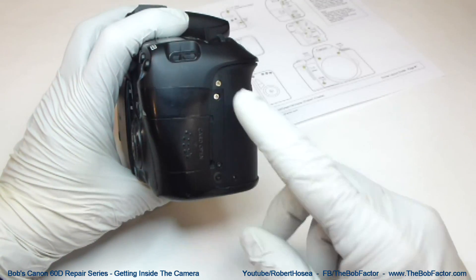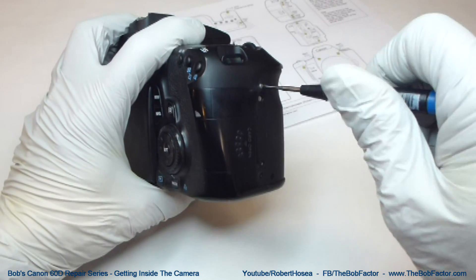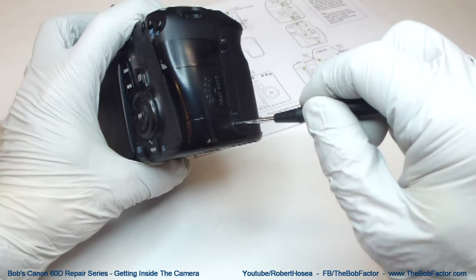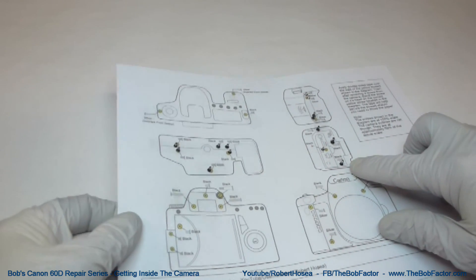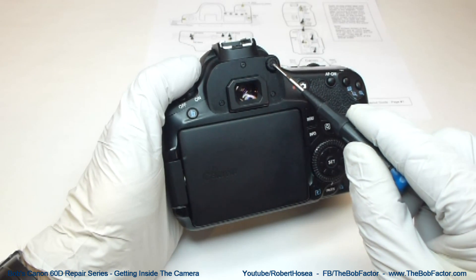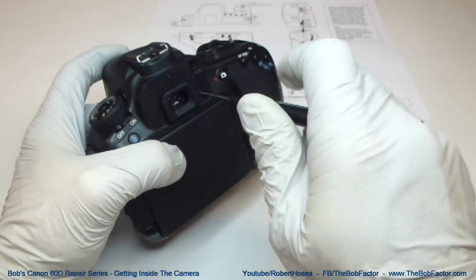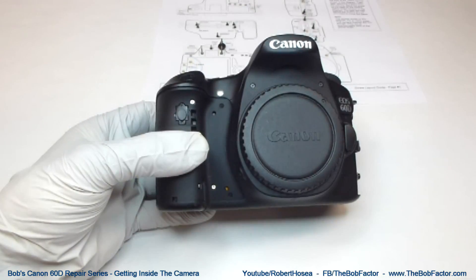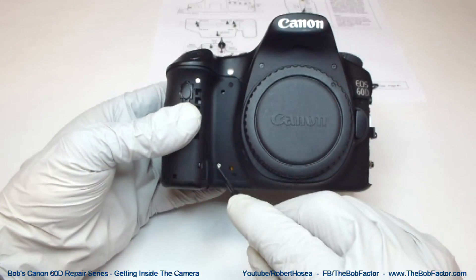Now we'll go to the other end of the camera and there are four screws down here. As you can see, I've been putting the screws right on the diagram as I take them out. Now we'll take out these three screws right here, and also the screw from the focus dial for the eyepiece. Now we'll move around to the front of the camera where there are four screws to take out — one, two, three, and four.